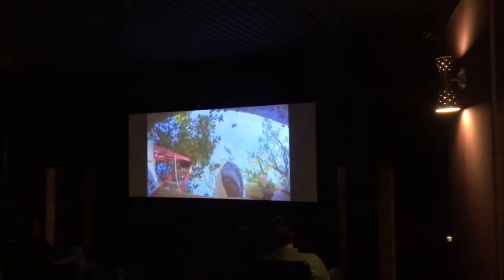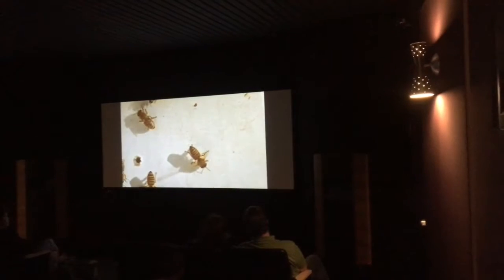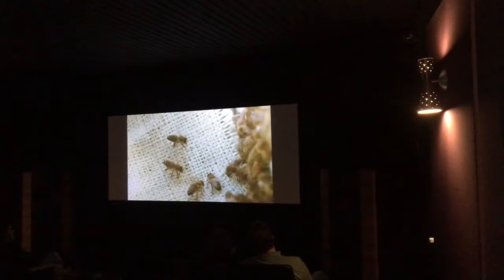Then I take the box gently and set it on the ground. And if the queen is in the box — if she's not still on the branch — then I'll put the lid on. I don't know if she's in there yet. So they can smell her. And if she's in the box, then a bunch of workers, the ones that collect honey, will gather around the opening to the box, and they'll lift their abdomens up in the air and start fanning.